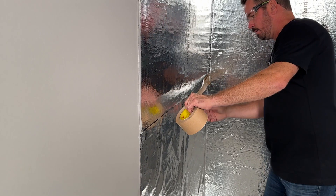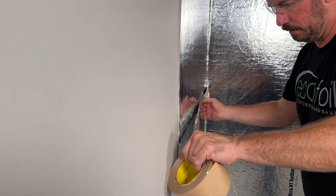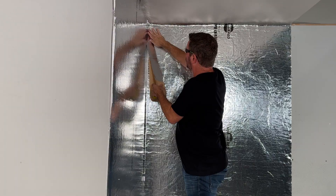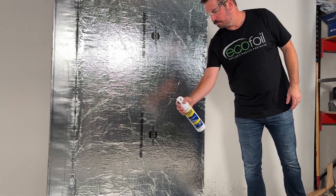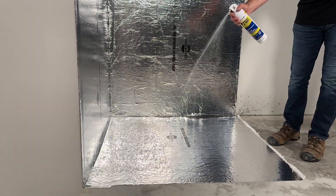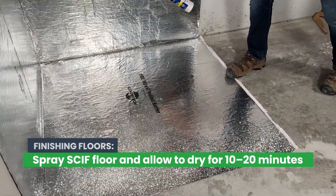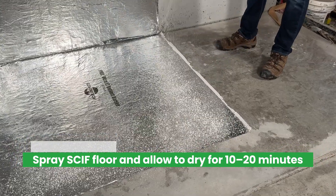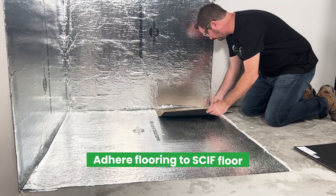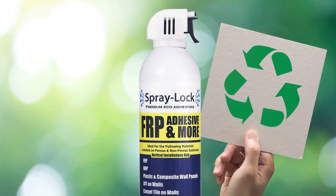Once all your sheets are installed, seal all seams with reflective skiff tape. Make sure to refer to your architect's spec sheet to find the tape that meets your project's needs. Spraylock can also be used to install carpet tiles, luxury vinyl flooring or LVT, and more. Simply spray the newly installed floor panels, allowing 10 to 20 minutes for adhesive to dry, then install your flooring in sections.